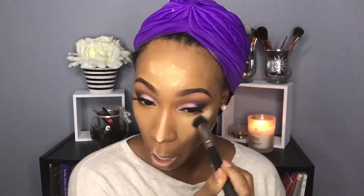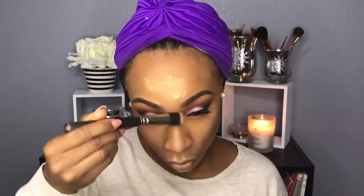Now I'm going to blend out that powder because I think we've baked long enough — even though it doesn't seem like it because the video is going extremely fast. I'm blending it all out and making sure we don't have any flashback, so make sure you take your time doing this.